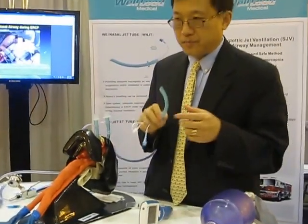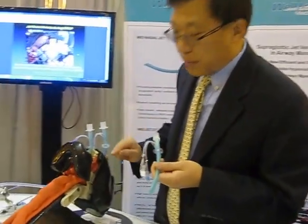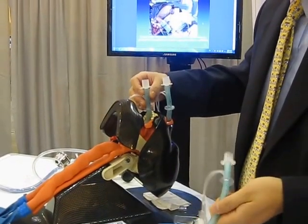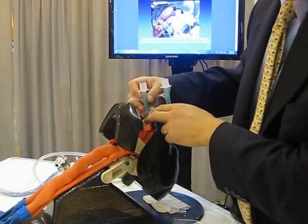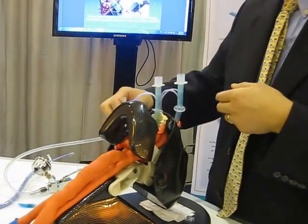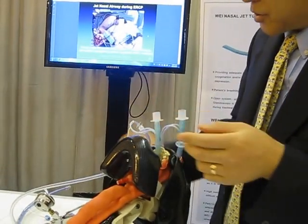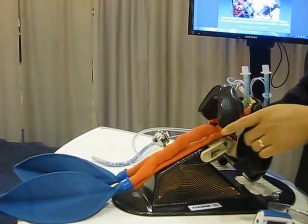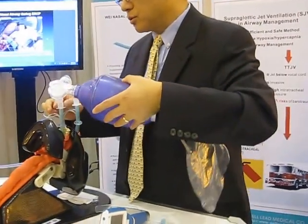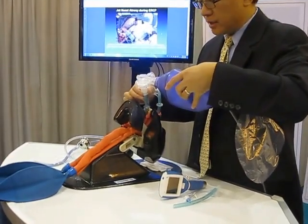If the patient has a liver problem or a bleeding issue and you don't want to put this into the patient's nose, you can put this jet nasal tube into the patient's mouth and connect to a jet ventilator to do supraglottic jet oxygenation and ventilation. Of course, you can also use a breathing circuit or an Ambu bag to give the patient oxygenation and ventilation.